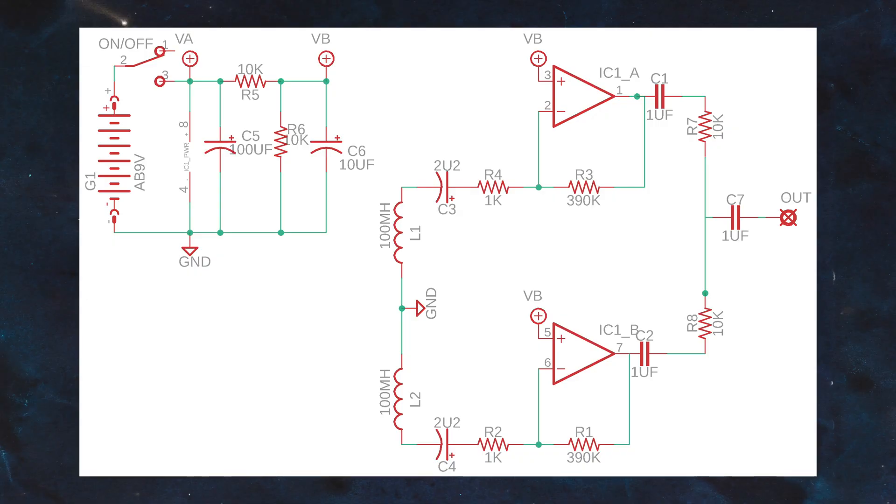Here's the schematic I'm working with. You can see there's two inductors, and they're both going into their own individual gain stages. Then they're being mixed together with two resistors and go through a capacitor out to the output jack. This is all running off a 9 volt battery. There's two resistors making a voltage divider for the VB line, and that reference voltage is being fed to the non-inverting inputs on the op-amps. I'll put a link to this schematic in the video description so you can download it.